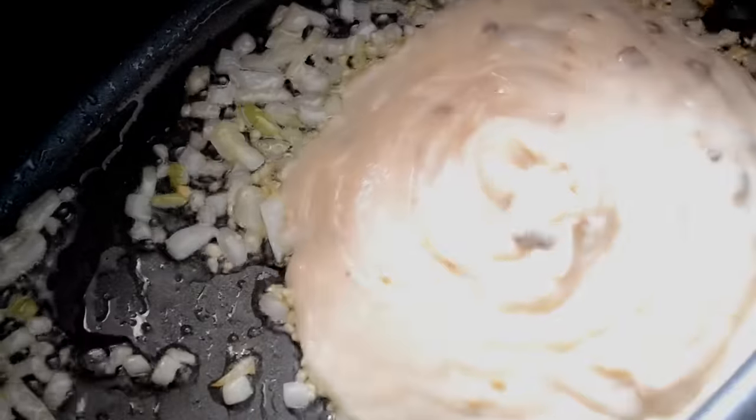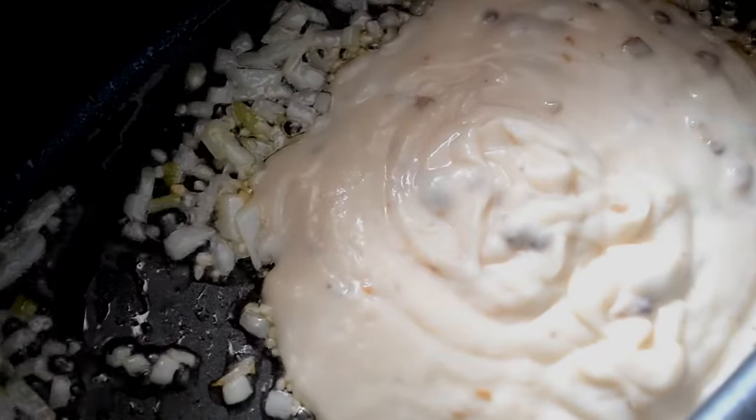Now add in the cream of mushroom, or you can use cream of broccoli or cream of chicken — it's up to you.